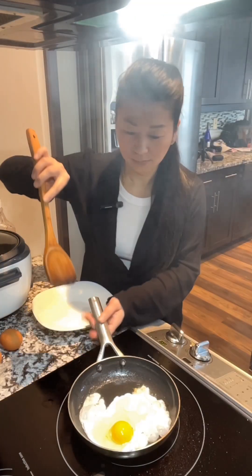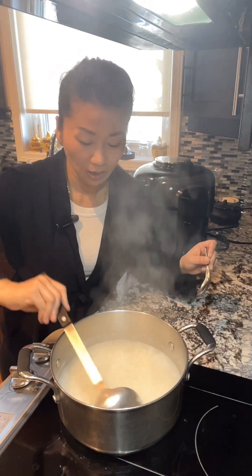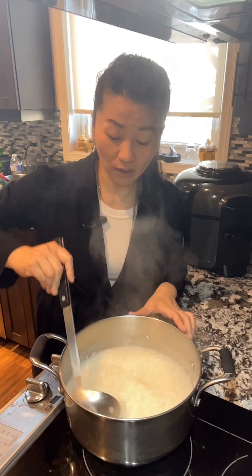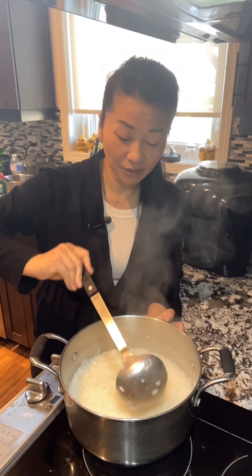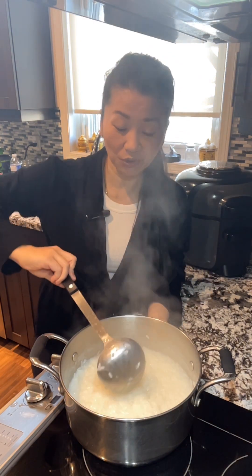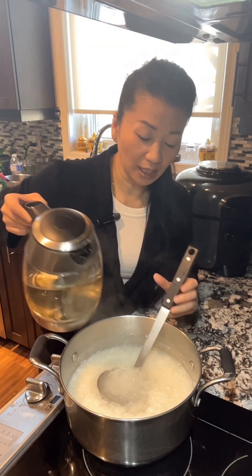I have to run back and forth between frying the eggs and watching this congee. Here, after you leave it on the stove, the water is still hot so the congee absorbs even more liquid. You can see that it's a bit thicker now. Some people like to eat it this thick, but if you don't want it that thick, add some boiling water as much as you like.